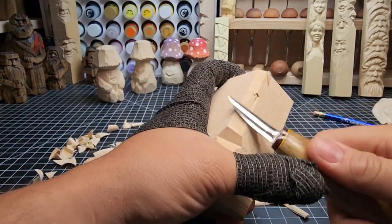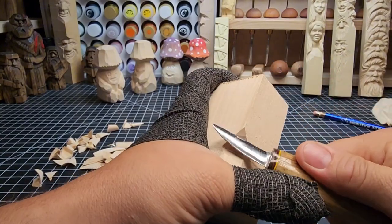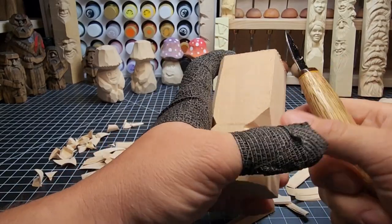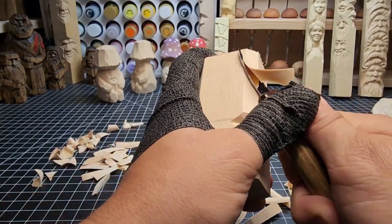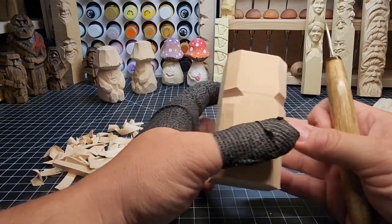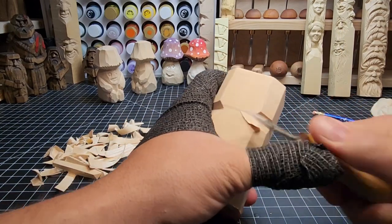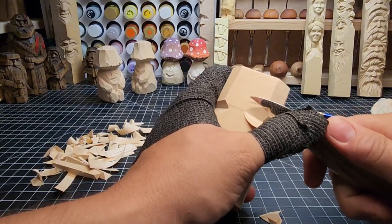I'm just taking these corners off at the bottom. It's splintering a little bit, but that's okay — I'm using that to my advantage to get a little bit more than I would normally. Just chipping it away gives us kind of an octagon shape. Now we're going to go ahead and start bringing in more on these corners here.